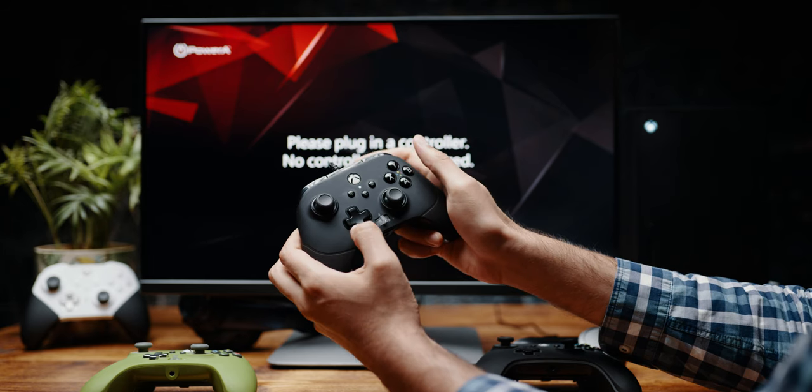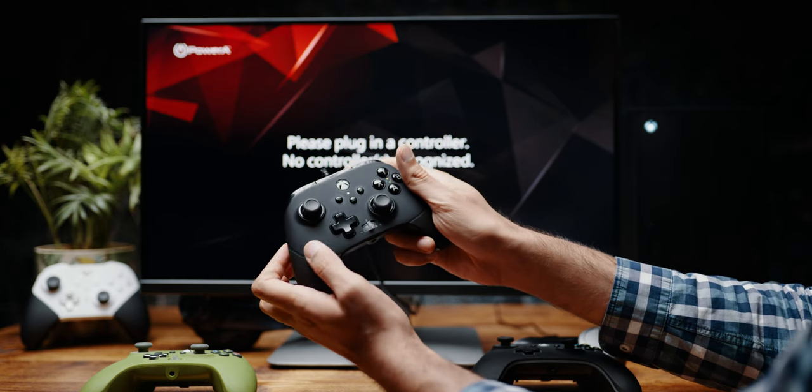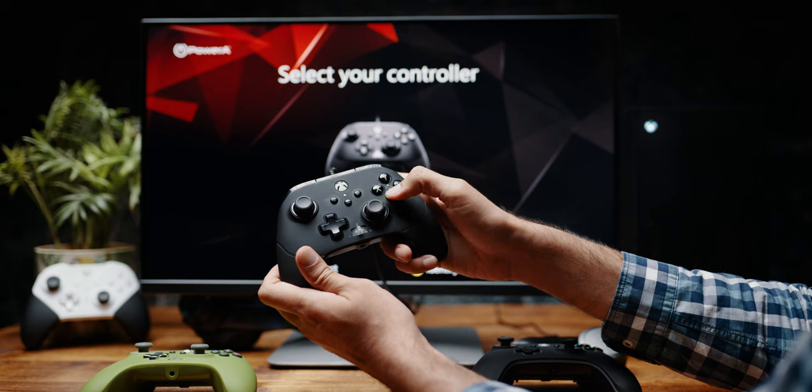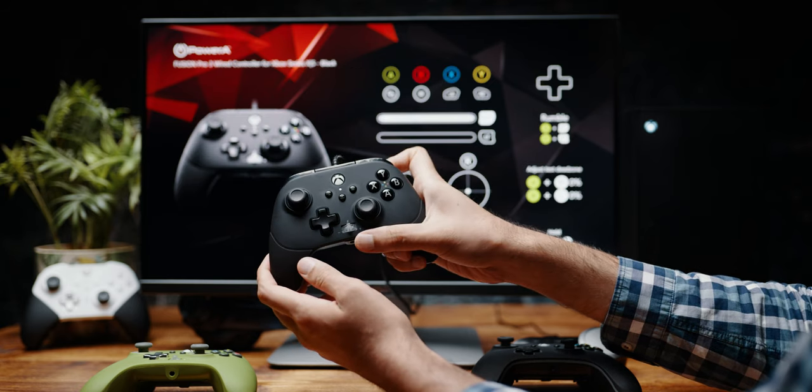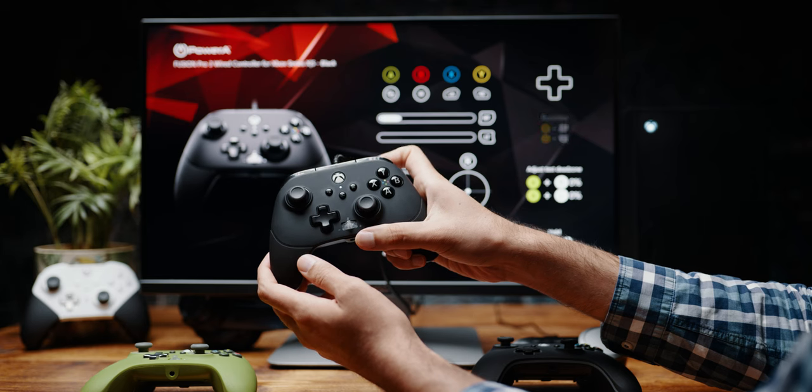To get out of the calibration, press down on the D-pad and Y. The controller will basically be recognized by Xbox, or if you were doing it on the PC. Now at 30%, I'm getting a full press registered.